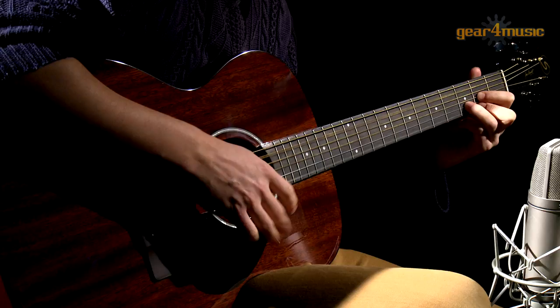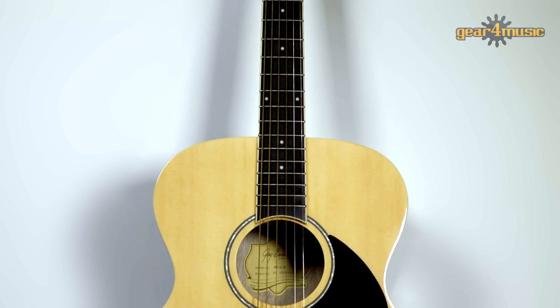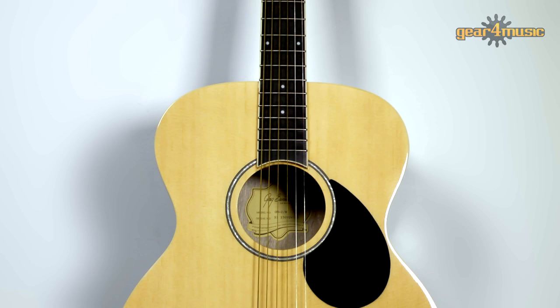The Greg Bennett OM2 also features an orchestra style body. It has a mahogany back and sides, a solid spruce top and a 22 fret rosewood fingerboard. It provides equal ease of playability, richness of tone and quality as the OM1. So whether you're a developing musician or a seasoned player, the Greg Bennett Acoustic and Electro Acoustic range has the perfect guitar for you. For more information on the full range, please visit the Gear4Music website. Thanks for watching.